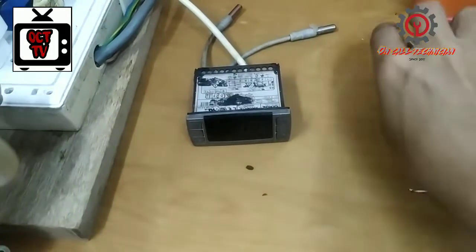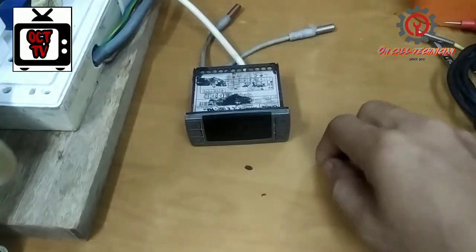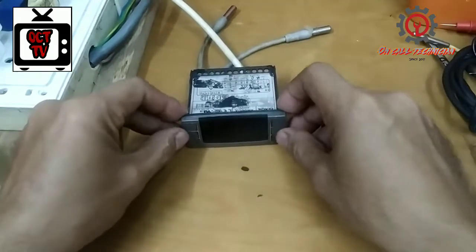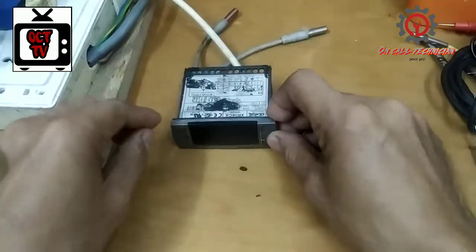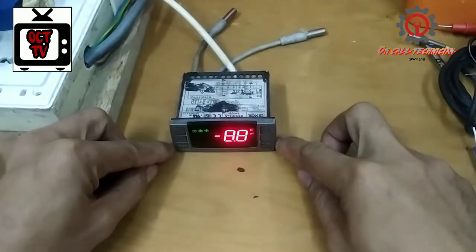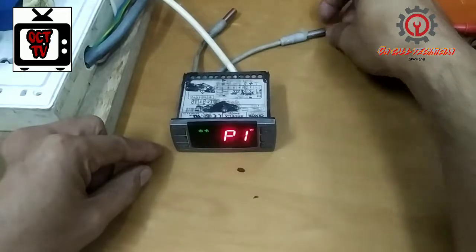Welcome to my YouTube channel. Today I'm going to show you how to fix the P1 alarm of any Dixxel series. This is the Dixxel XR06CX and it has a P1 alarm.